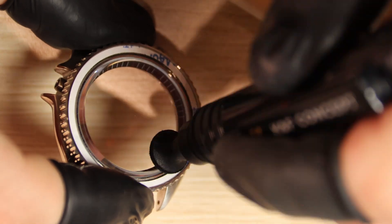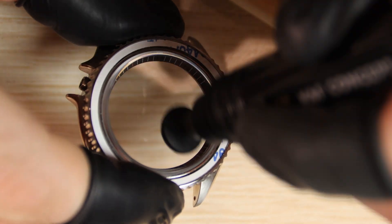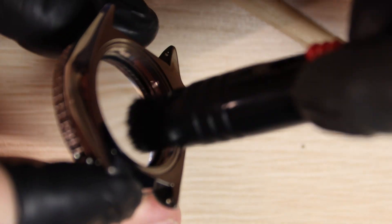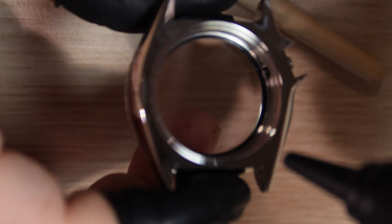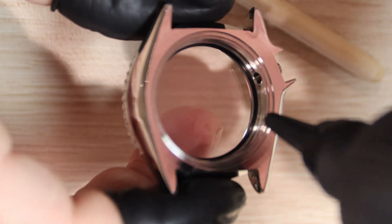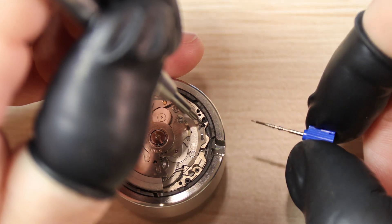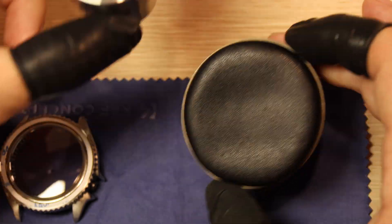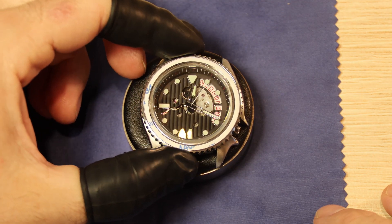Our next step is getting the movement cased up and ready for final assembly. But before we do that, we're going to clean the case and crystal down — make sure there's no lint or dirt and everything is nice and clean. Blow off all the lint, wipe all the smudges off, use rodico to pick up any extra lint that I can see through the loupe, and basically just repeat that process a couple of times. Looking through the crystal into the light, make sure we're all good and everything's clean. Then we'll get this movement cased up — and everything looks like it fits well.